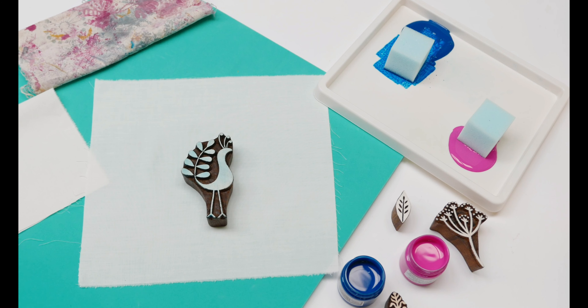I'm using our large funky bird design and I'm going to be practicing onto a piece of white cotton fabric using textile paint, but this is exactly the same method as if you're printing onto paper or card as well.